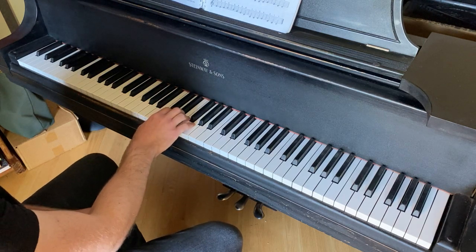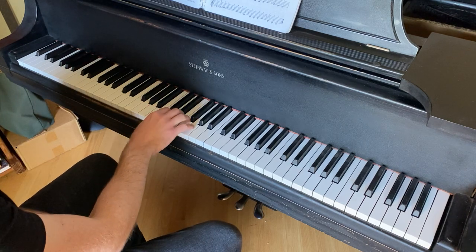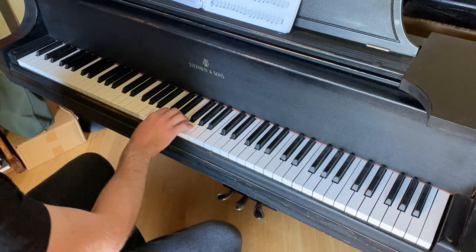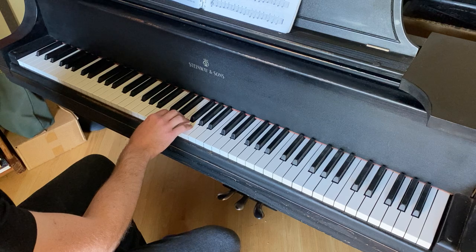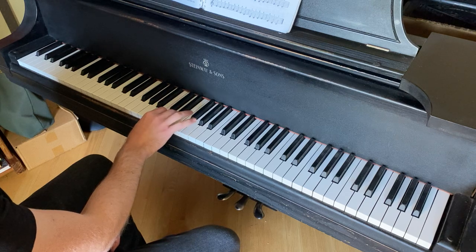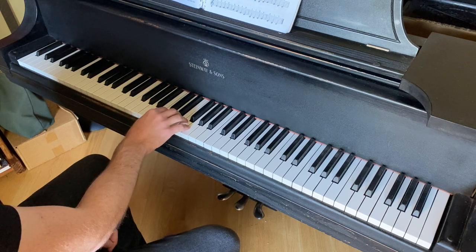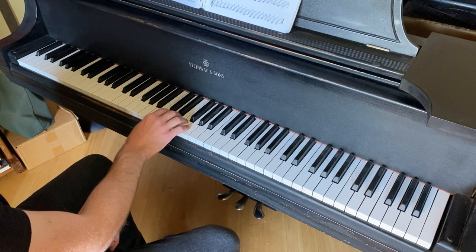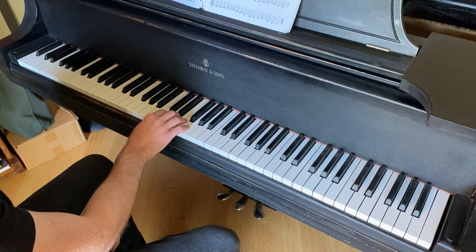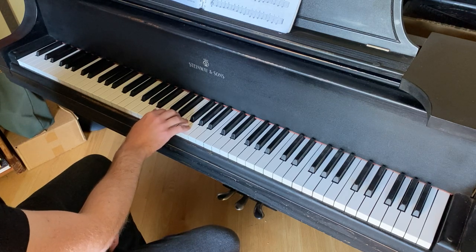Review the previous lessons where you know that this is middle C or C4. We're going to begin with a position called the five finger position on middle C for the right hand. So the thumb, first finger, is on middle C, and then you place the remaining four fingers in stepwise relationship. Your second finger is on D, third finger on E, fourth finger on F, and fifth finger on G. So this position — one through five, from C4 through G4 — is the five finger position on middle C.